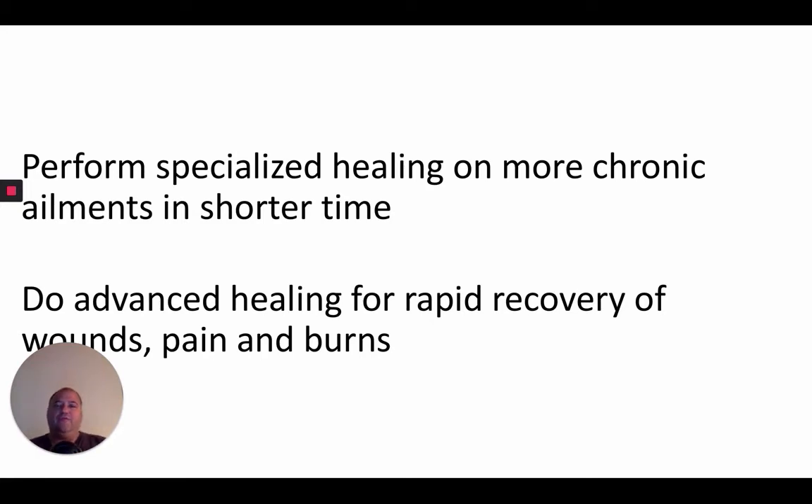If you're not practicing Advanced Pranic Healing, get the book and take the class — at least take the class. These will speed up things greatly and you can use it in combination with crystals.